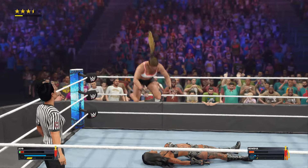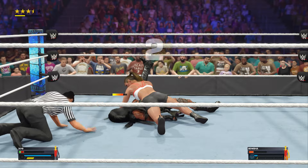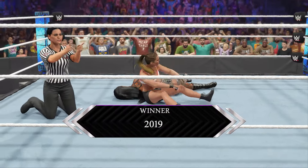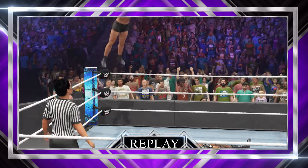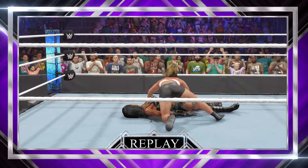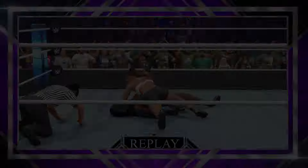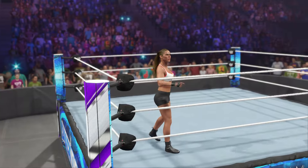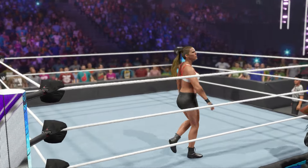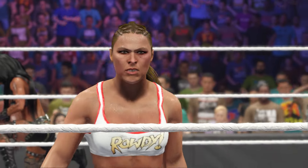Perched up top — a diving knee drop for the victory here. She did it! She picked up the victory! Now let's take a look back at some of the great action. Here is your winner — the Superstar! A very strong showing in this women's division victory. We are looking at the textbook definition of a winner right now.